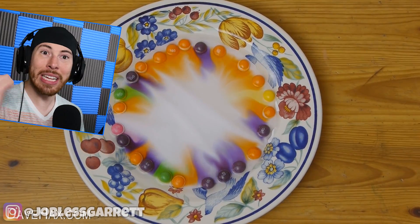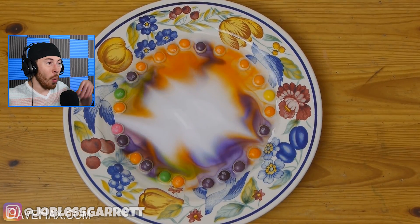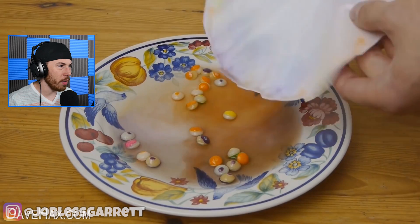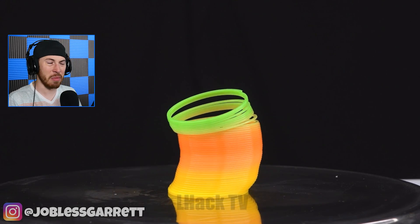Earlier we did this with M&Ms, and now we're doing it with Skittles. The M&Ms went perfectly in the middle, but the Skittles struggled to go in the middle all nice. That didn't look as nice as the M&Ms.